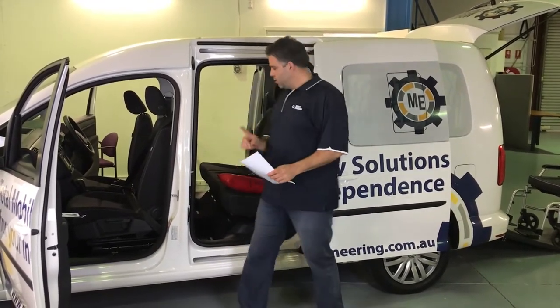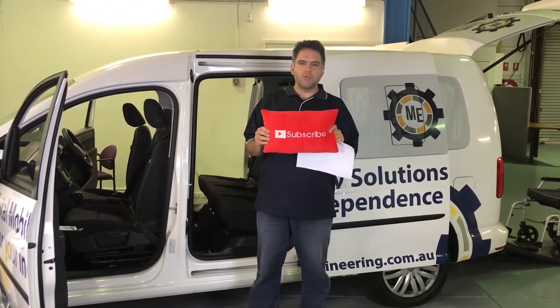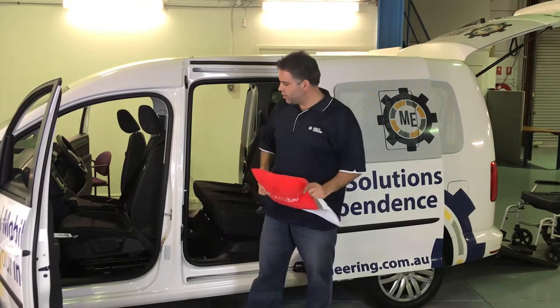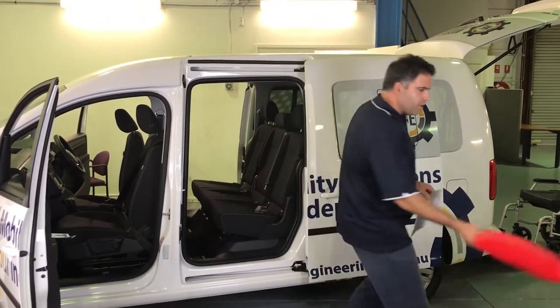Don't forget to send us your questions. Also, check out my new subscribe pillow. Hit that subscribe button and we'll make sure you're updated with a lot of great info. So we'll chuck the pillow over there for now.